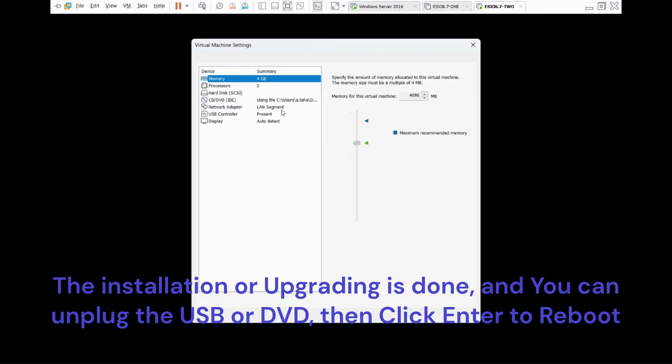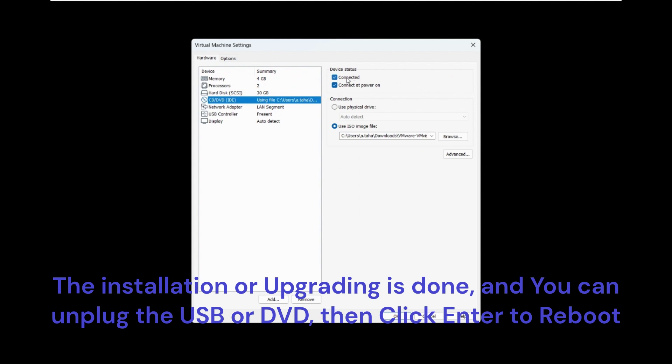The installation or upgrading is done, and you can unplug the USB or DVD then click Enter to reboot.